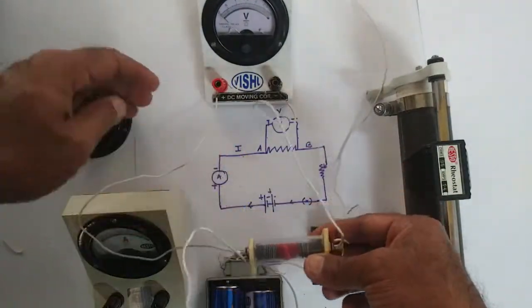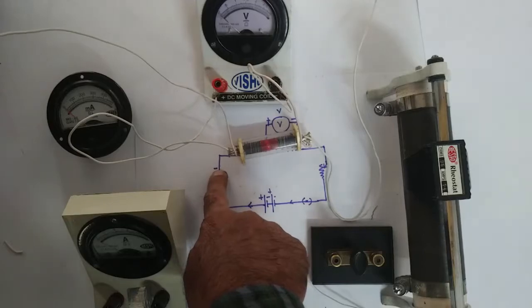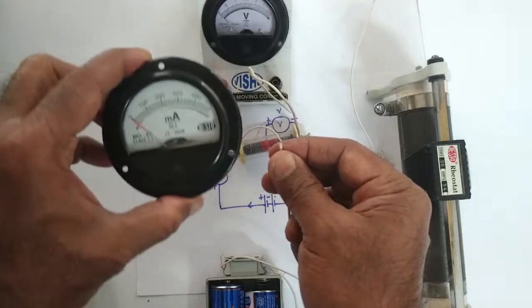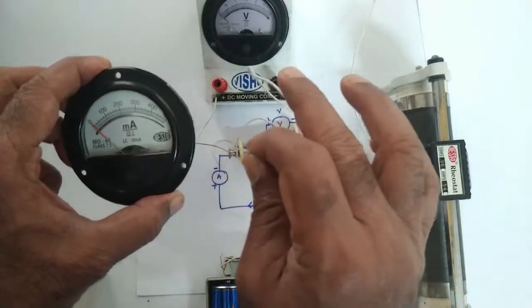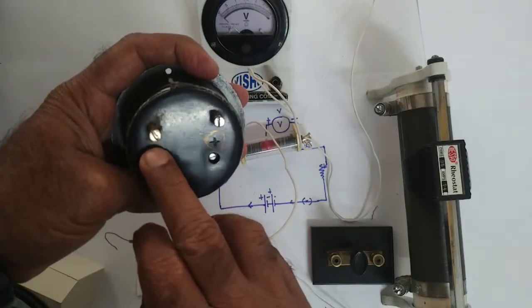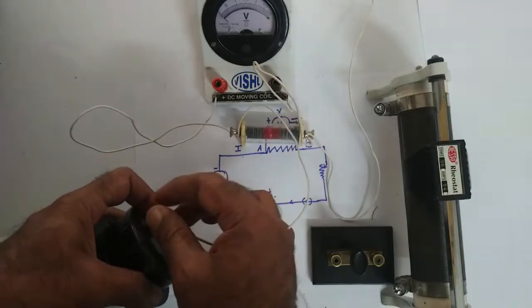Two wires from each end have gone to the voltmeter. Now from this end, it has gone to the negative of the ammeter. I can either use this ammeter or the one which reads only in milliampere. Let me try this first and see the values when the power is on. You have to be very careful about which end — if this is positive and this is negative, I am going to connect it to the negative end, as shown in the circuit.